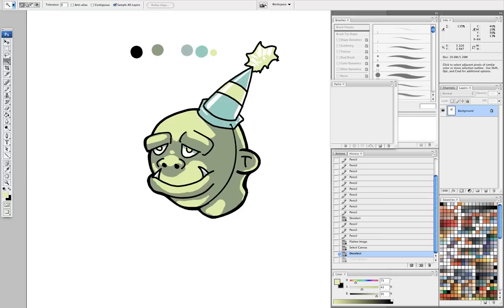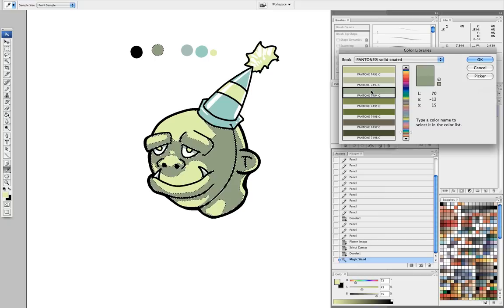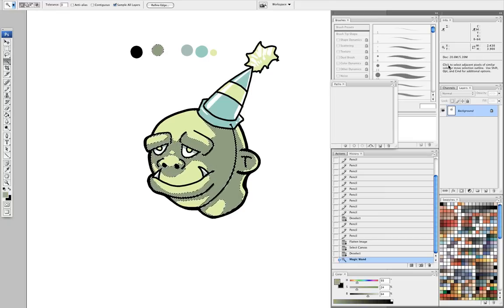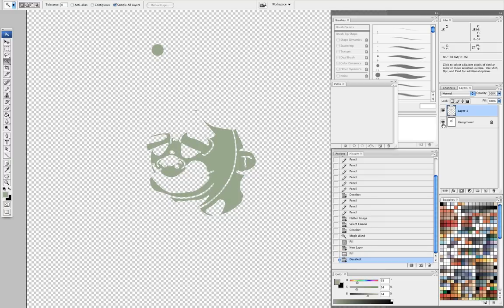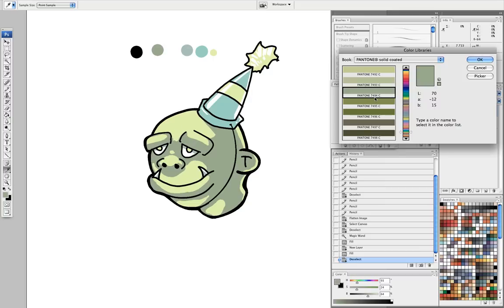Once I'm ready to pick the Pantones, this is another place where these little dots I made are going to come in handy. I'm going to select this first one, click on my color picker here — my foreground color — sample the color that I want, and then go to color libraries. It's going to give me the closest approximation to my color in the Pantone family. Once I have my Pantone color selected, I can make a new layer and fill that in on the layer. You should always take note of what Pantone color you just used — so that would be Pantone 7494C.